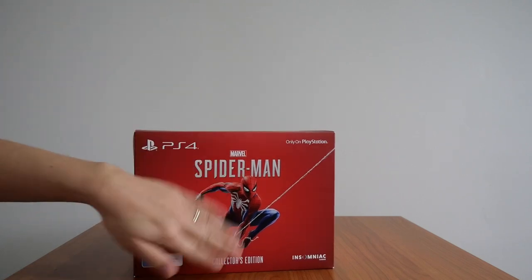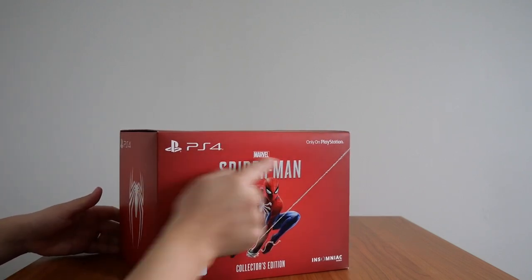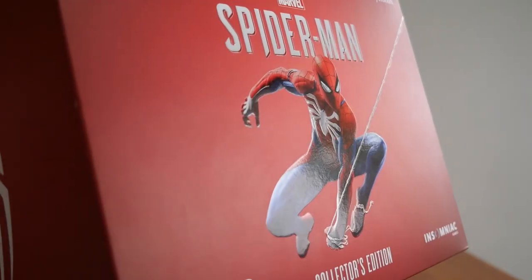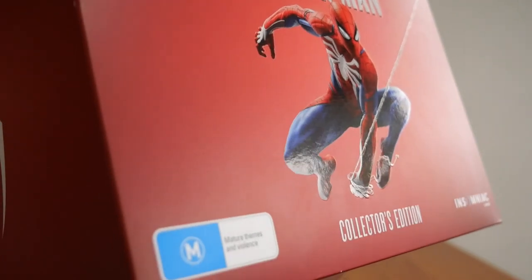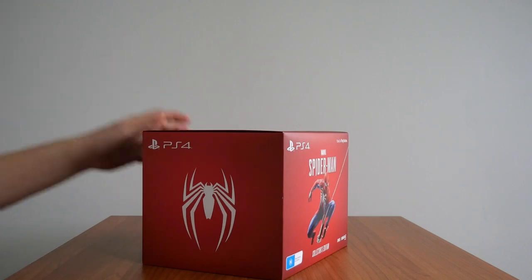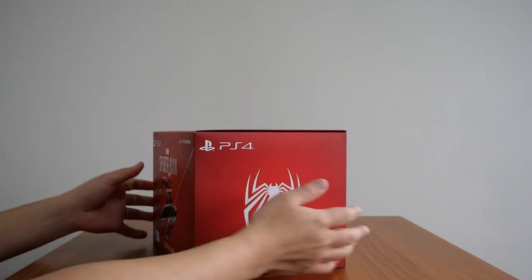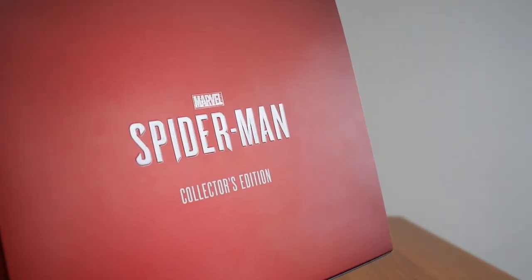Here's the box — as you can see it's red themed. The front has an embossed Marvel's Spider-Man logo. If I put this on an angle, the Marvel's Spider-Man logo is embossed alongside Spider-Man himself, and his webbing is embossed too — a nice touch. On the sides you have a glossy Spider logo, and the top has the Marvel's Spider-Man logo as well, which is also embossed.